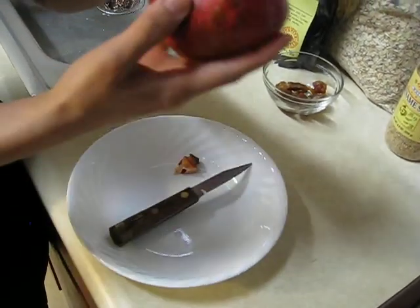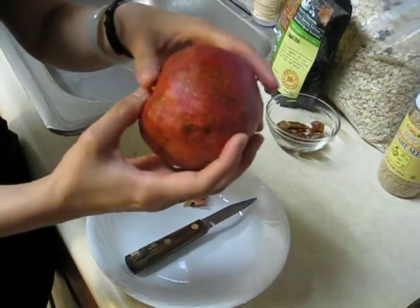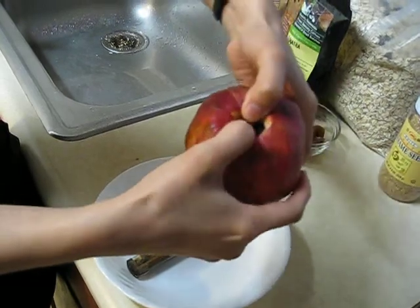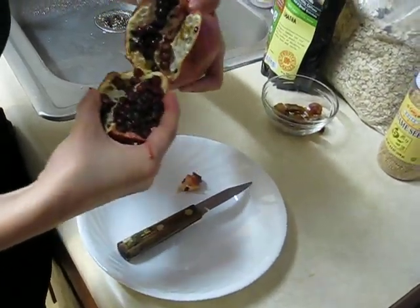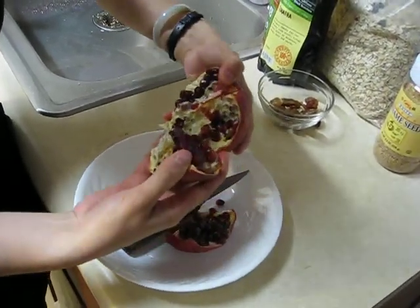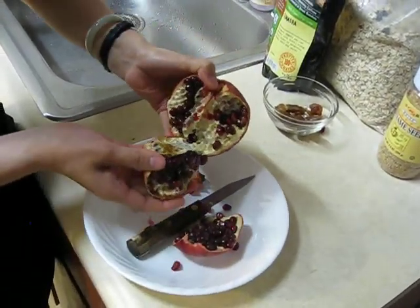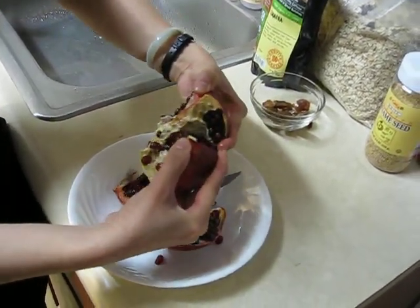Now you can actually see the hole, and then you're going to cut it into four pieces — just slice it. Now you can actually see the four divisions, and this will guide us as we pull it apart. Now we're going to gently pull it apart. You can see they have different kinds of compartments.